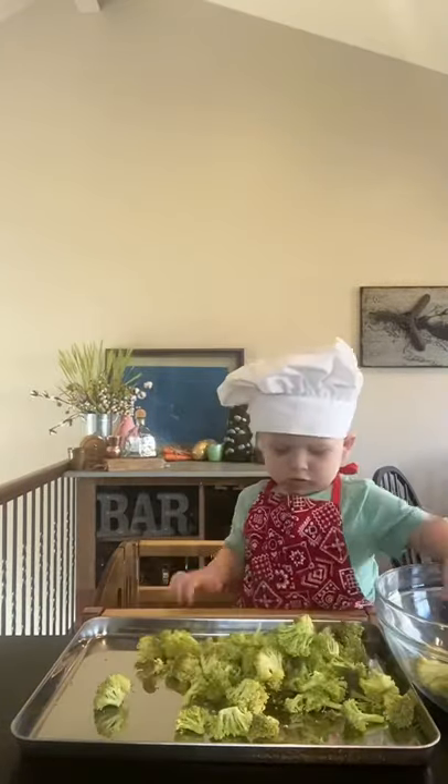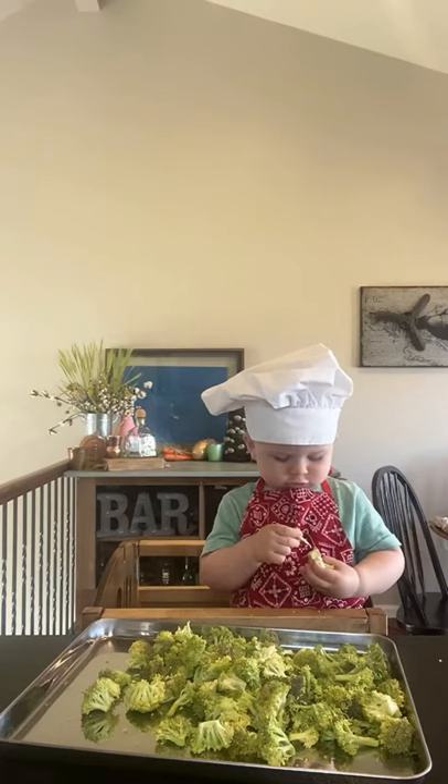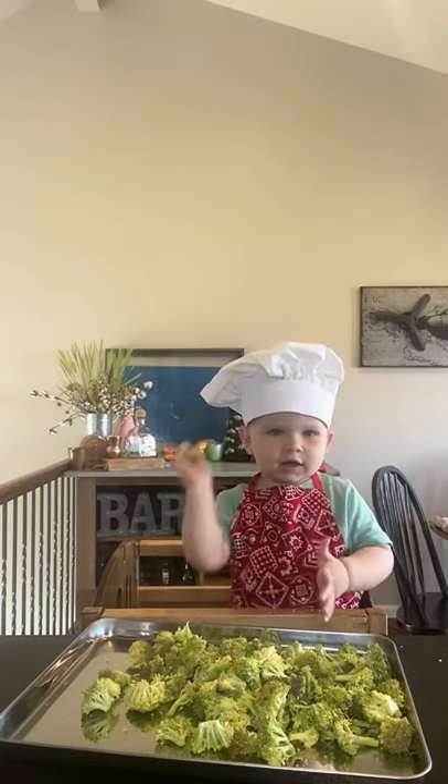On this episode of Brooks Cooks, we're making roasted broccoli. Start by adding all of your broccoli to your sheet pan. You might not know that if you smack it a little bit, it helps bring all those juices out.